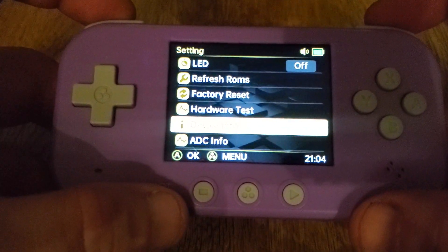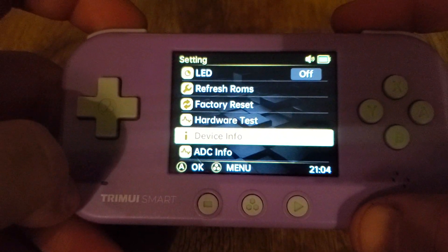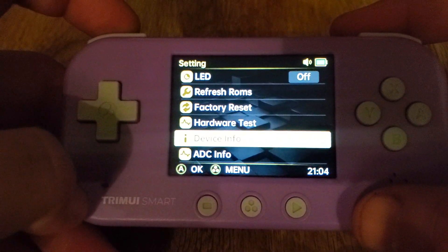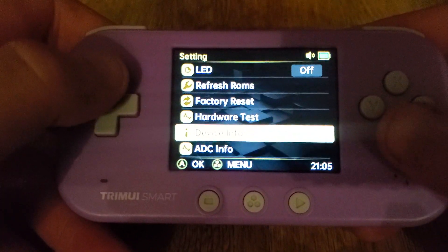On the first boot, turn the device on and hold L and R. You're going to see the blue light come on when you do that. Let the blue light finish — it'll blink, it'll shut off, it'll reboot itself. Once that blue light comes on, you can go ahead and let go of the buttons. You just have to hold them to kick it into that mode.